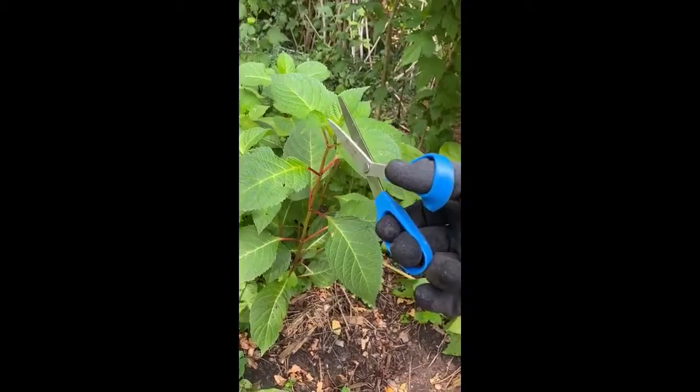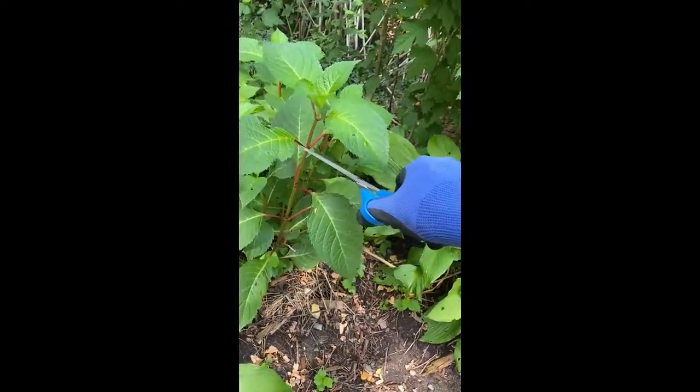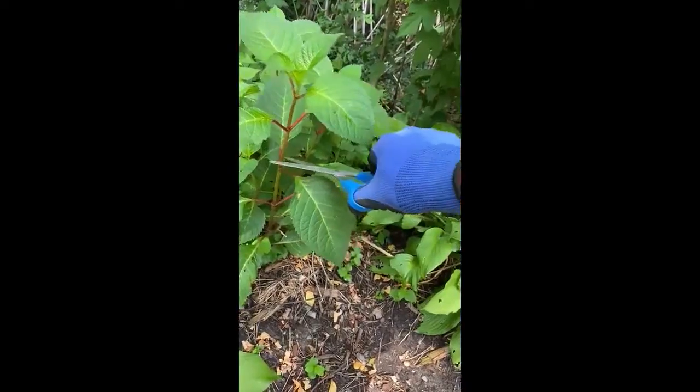Here's how to take a cutting. You want to find a branch that has a set of leaves — two, three — and cut right below.